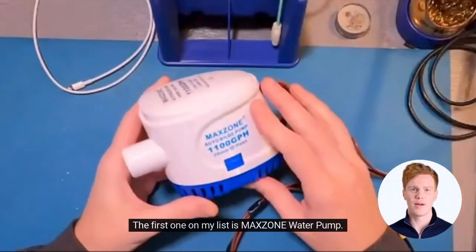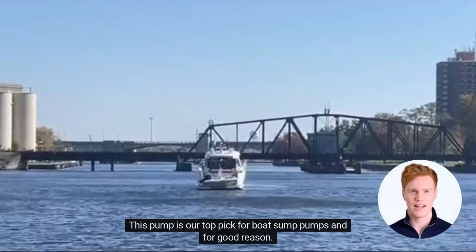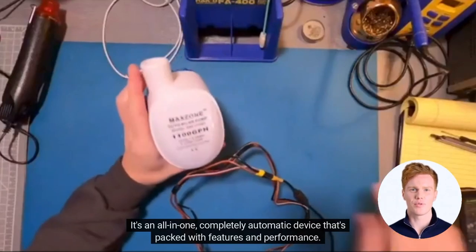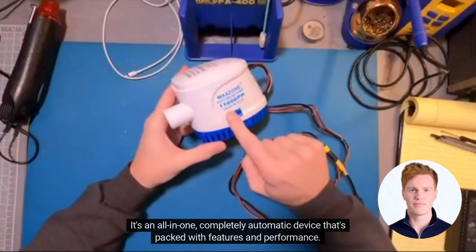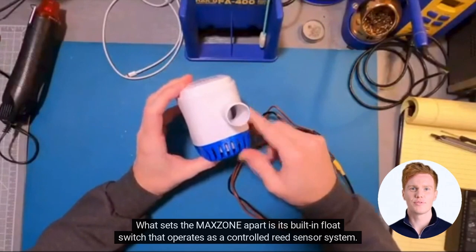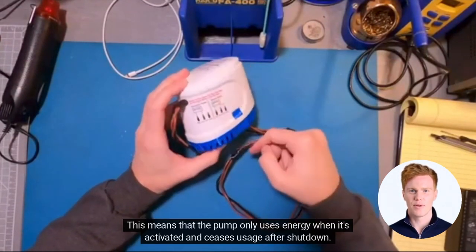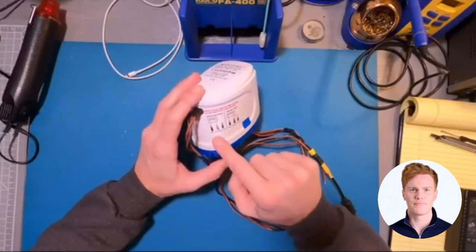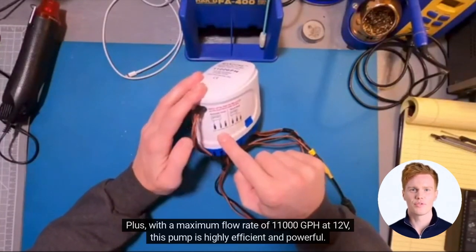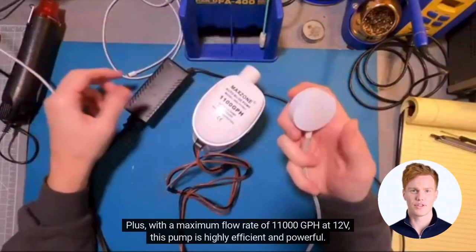The first one on my list is the Maxone Water Pump. This pump is our top pick for boat sump pumps, and for good reason. It's an all-in-one, completely automatic device that's packed with features and performance. What sets the Maxone apart is its built-in float switch that operates as a controlled reed sensor system, meaning the pump only uses energy when activated and ceases usage after shutdown. Plus, with a maximum flow rate of 11,000 GPH at 12V, this pump is highly efficient and powerful.